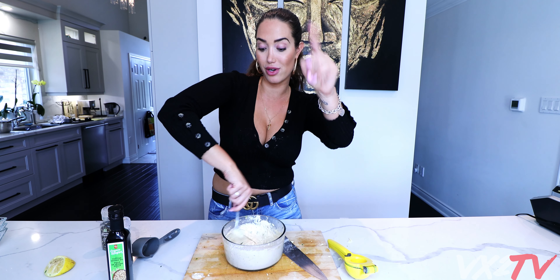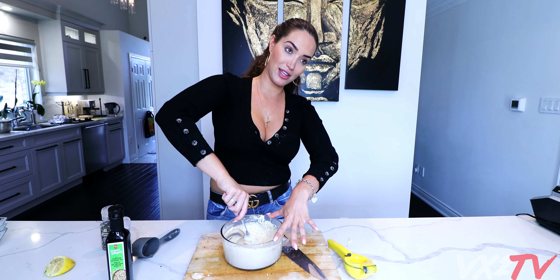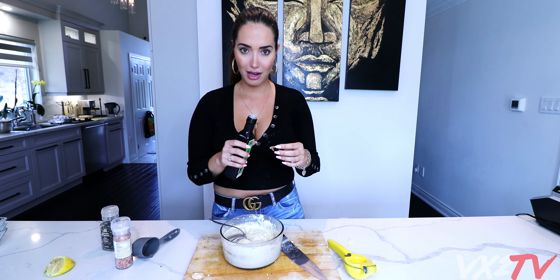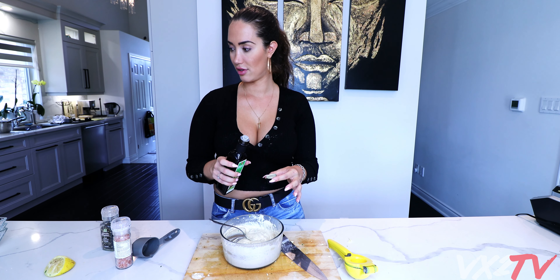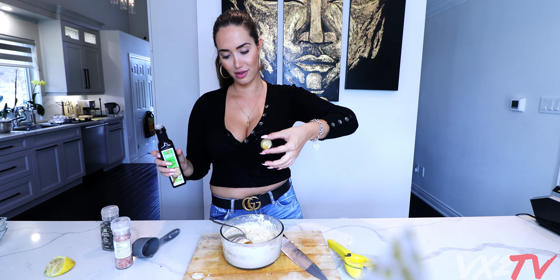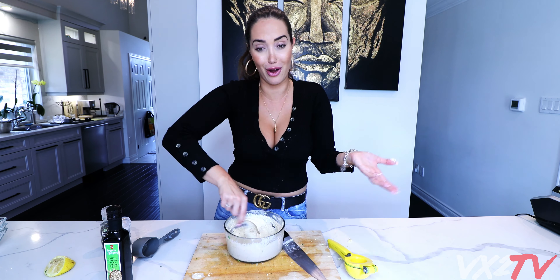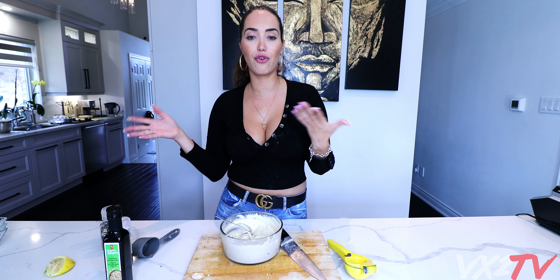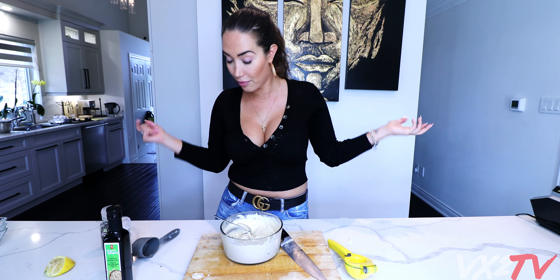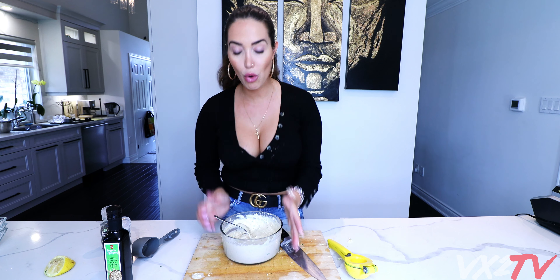Now I'm gonna do the Himalayan pink salt - Google where it comes from because I don't know. Let's do one tablespoon. Someone's pointing at me saying I'm missing something - oh, it's the oil! Half a teaspoon of oil - that's so small. After this is done, put it in the fridge for 30 minutes so it thickens up, and then it's ready to serve with your falafels.